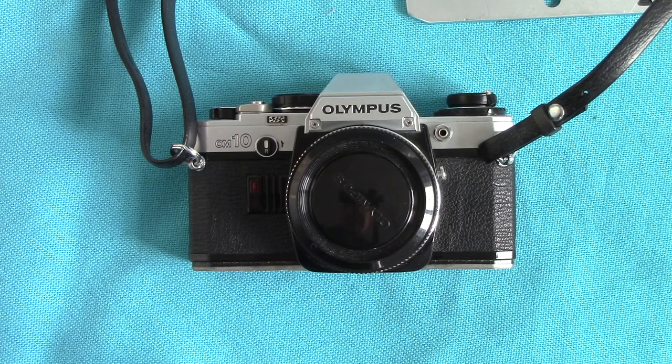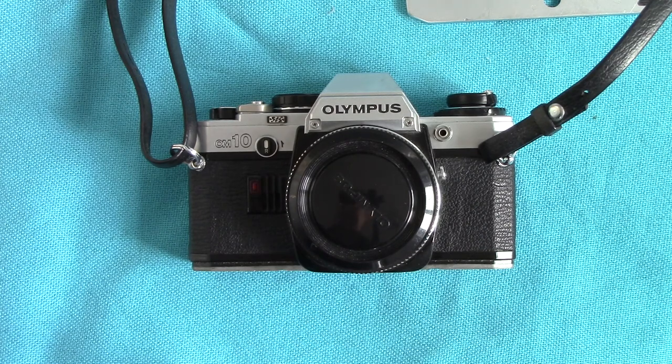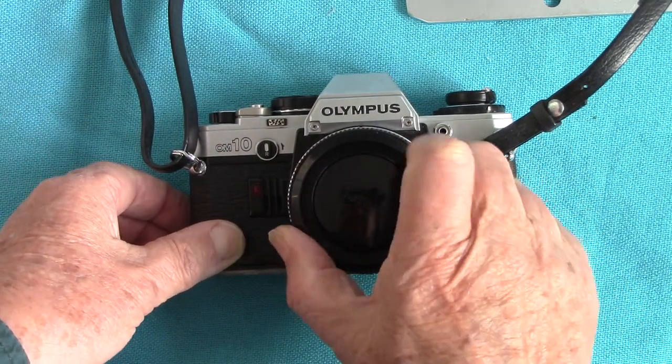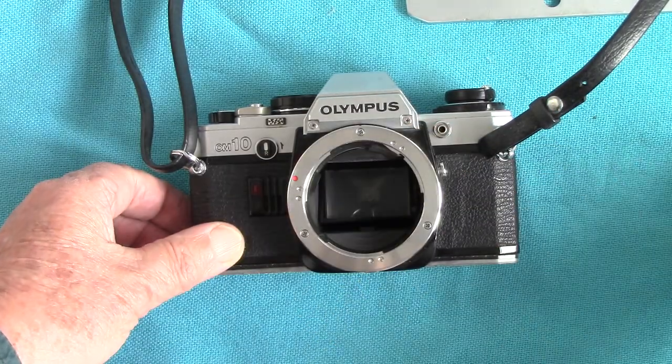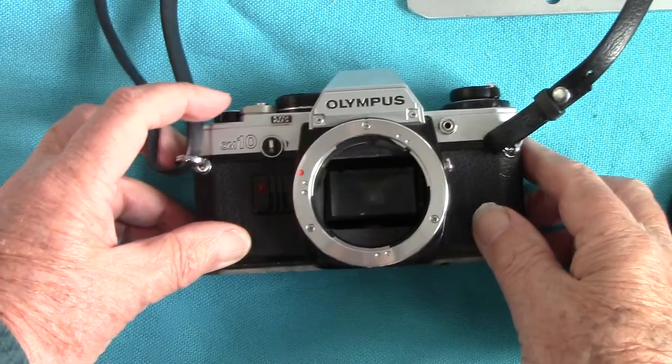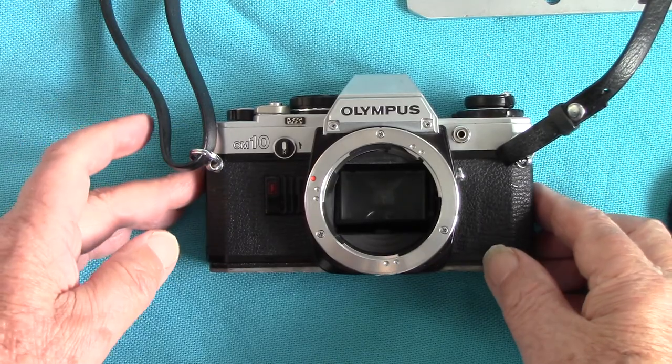Hello viewers, it's Peter Elgar Photography here again. I had a request on Flickr to show a video about my Olympus OM10. I was given this by a lady who brought it up to the camera club. I gave it to another camera club member who had an OM1, but he never used it. He contacted me and said I could have it back, but the winder was jammed and the mirror was up — it didn't work.